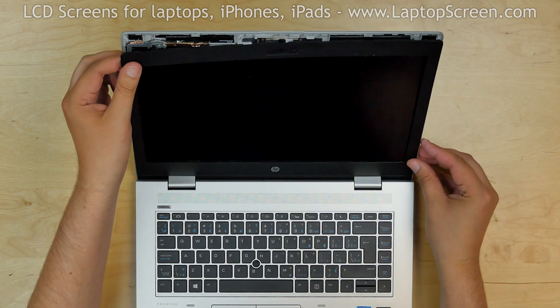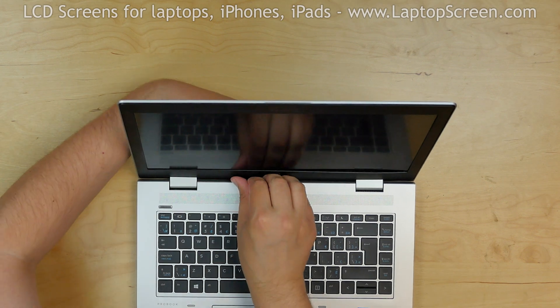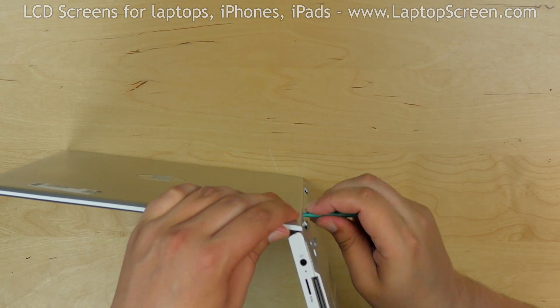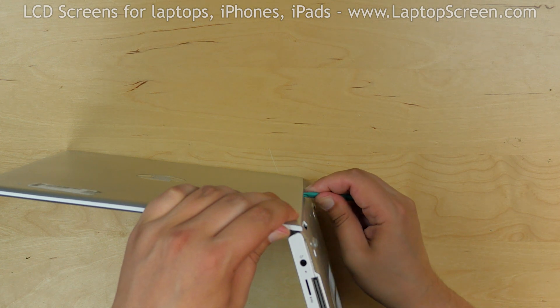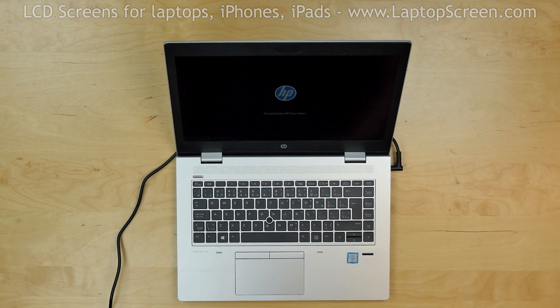Replace the bezel. Go around the perimeter pressing firmly to snap the tabs back in place. Turn the laptop and move the plastic pick along the bottom edge making sure the bezel is snapped in place. Turn the laptop on and we're done.